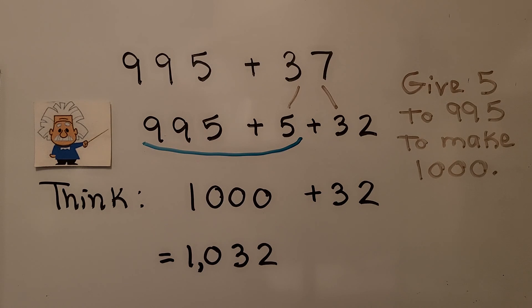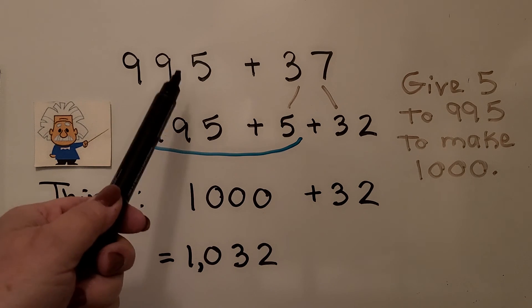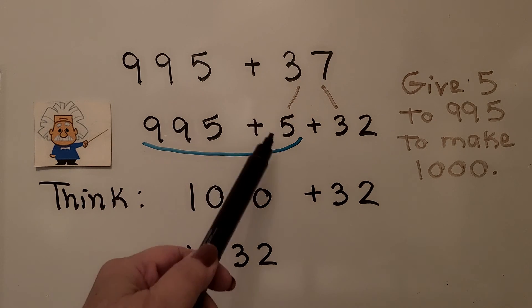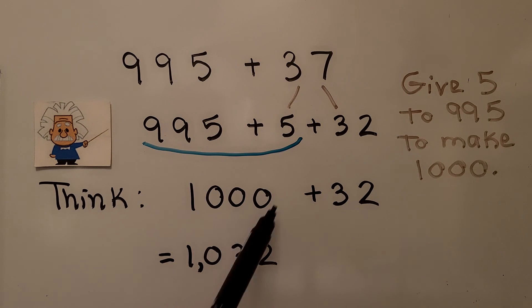If we want to add nine hundred ninety-five plus thirty-seven in our head, we think that nine hundred ninety-five only needs five more to become one thousand. We take that five from the thirty-seven by breaking it into a five plus a thirty-two. Now we have one thousand plus thirty-two. We give five to the nine hundred ninety-five to make it a thousand, and we add what's left over — the thirty-two. It's equal to one thousand thirty-two.